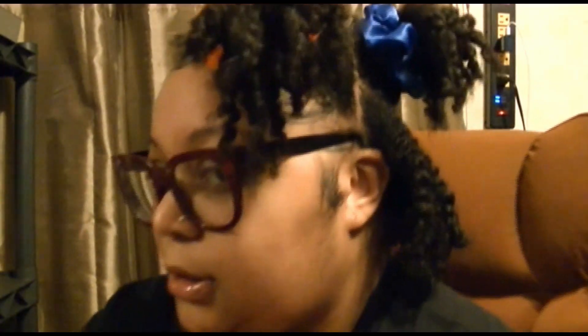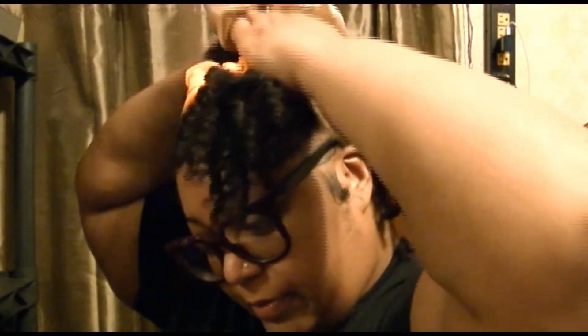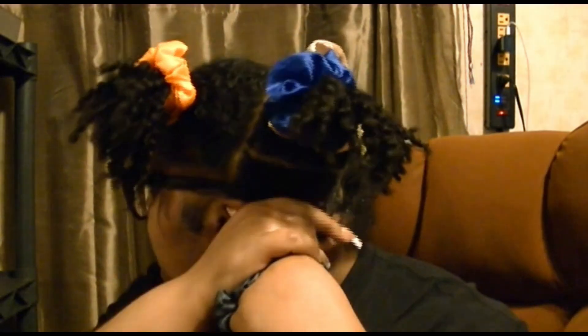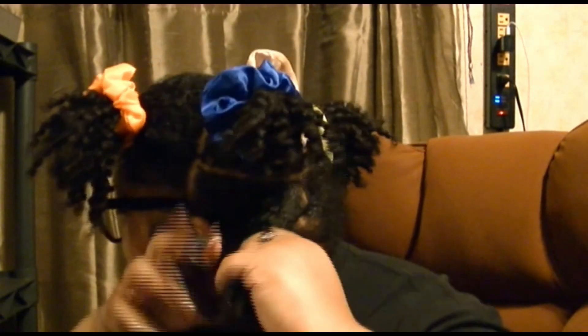I got a hair on the side that's supposed to be up in the ponytail, so I'm going to put this part in the ponytail. Now for this back part, I take it and I'm not yanking it down — I'm just holding it and then wrapping the scrunchies around my hair and going downward.